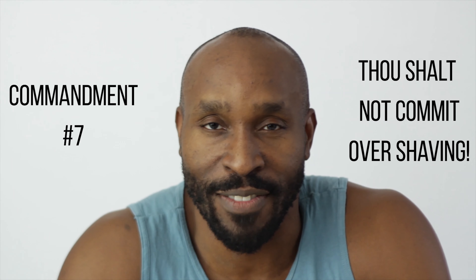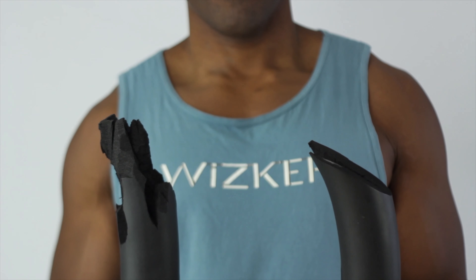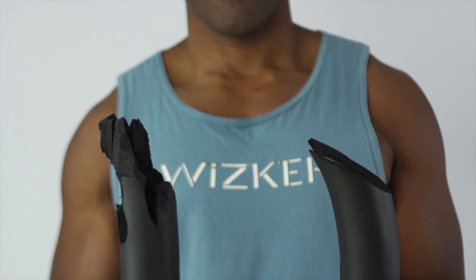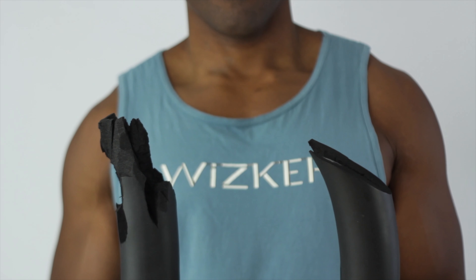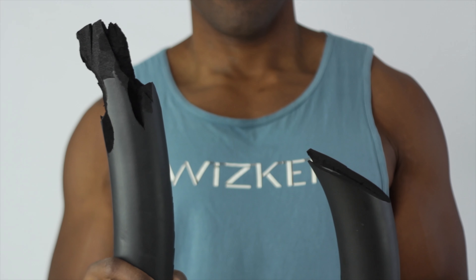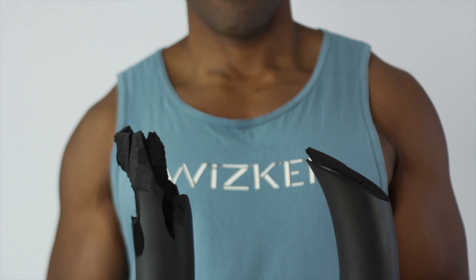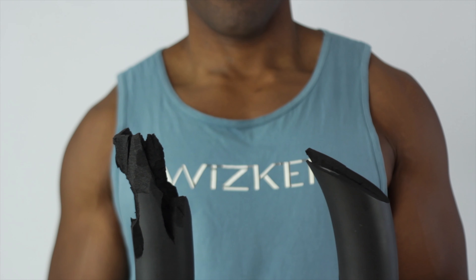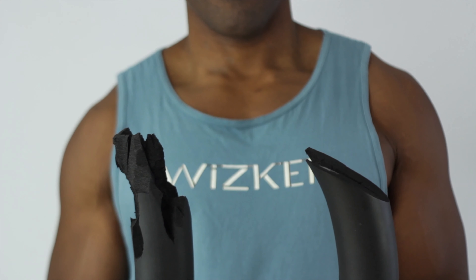Thou shalt not commit to over shaving. Ingrown hairs love it when you schedule shaves too often. This commandment is hard to follow, especially if you have to shave for work. One option is to alternate hair removal methods or trim the hair with an electric clipper. The follicle cut by an electric trimmer has a jagged tip; the follicle cut by a razor blade has a sharp pointed tip. This variation is partly what causes razor bumps and shaving irritation. If you have curly hair, that sharp tip laying on your skin causes irritation, and it's what allows the hair to re-enter your skin so easily. Five to seven days after a shave, these follicles feel like a million needles prickling your skin.